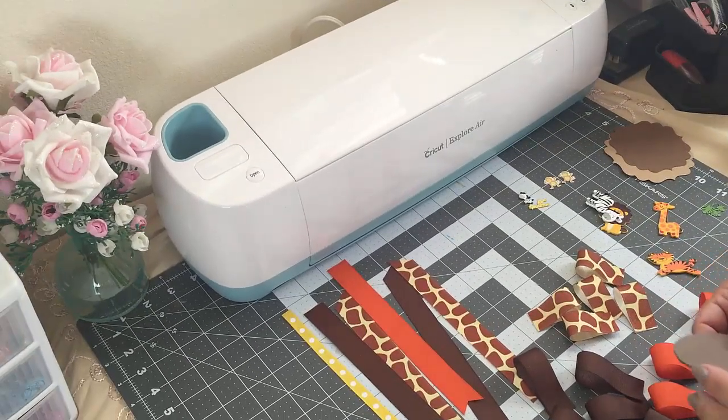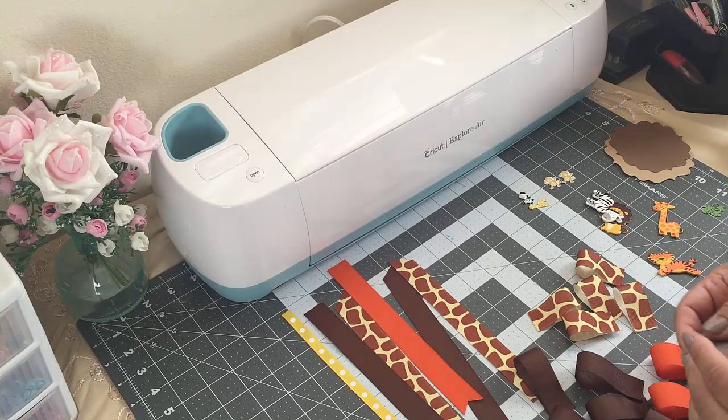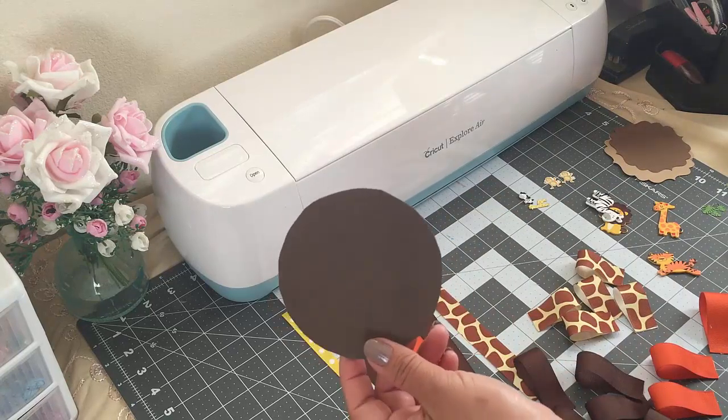Hey guys, welcome back to Crafty with Bella! In today's video I'll be doing a request on a baby shower corsage and the theme is safari. So these are the materials that I'll be using: a piece of foam because I ran out of felt, and this one is three and a half inches.